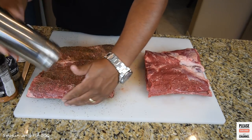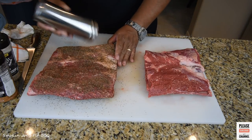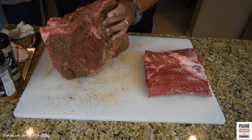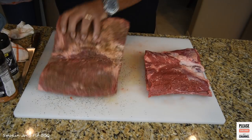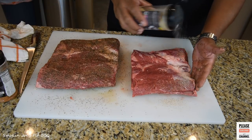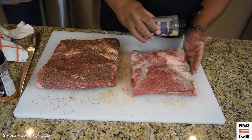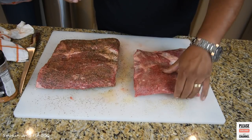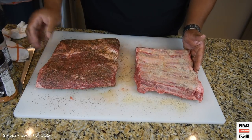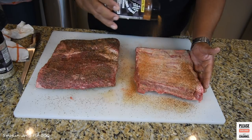I do have some paprika in my SPG seasoning so it's going to give it a nice little red color. The last time I made these ribs I didn't like them because I don't think I cooked them long enough. Don't forget the sides. On the second rack I'm going to grab some of this garlic jalapeño seasoning and I'm going to use a Victory Lane beef rub as well. I'm going to finish seasoning these ribs up and I'll see you guys outside at the smoker.